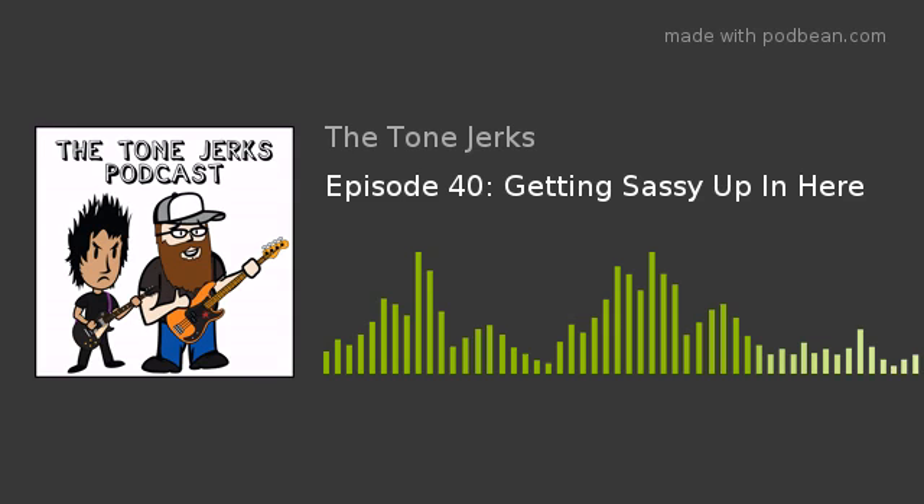Kyle got a G7 a while ago and just got around to modding it — did the quiet mod. The thing is pretty legit now. It doesn't howl when you crank the mids or buzz anymore. It's really quiet now, so he's stoked on that.